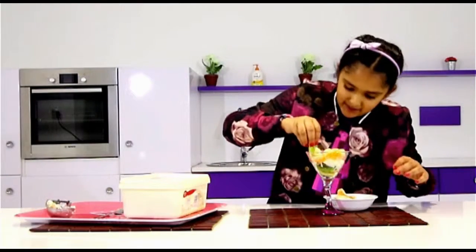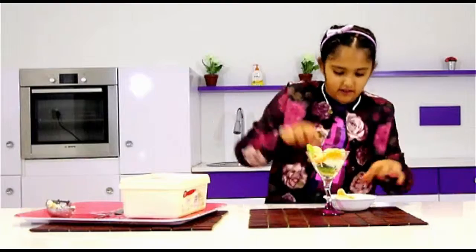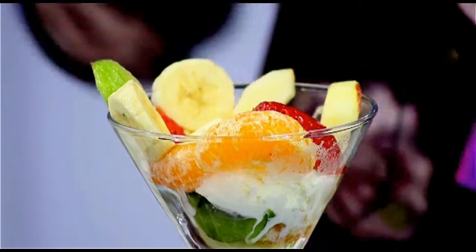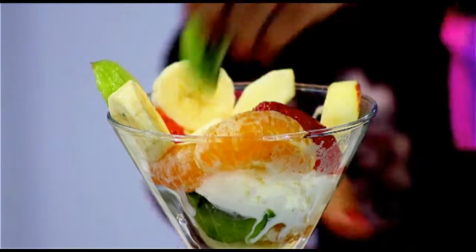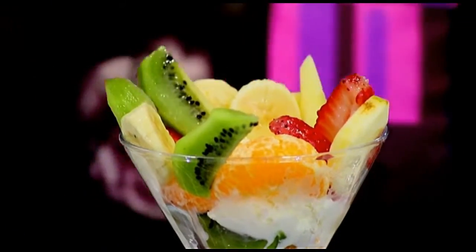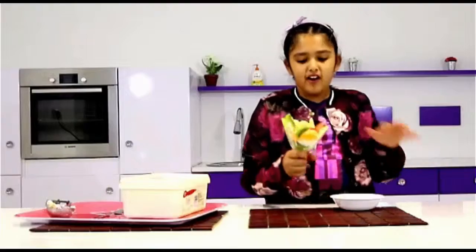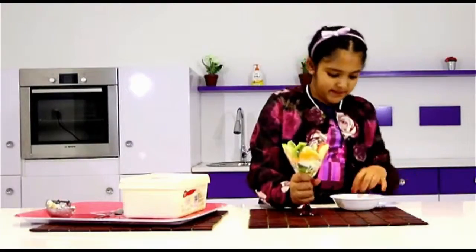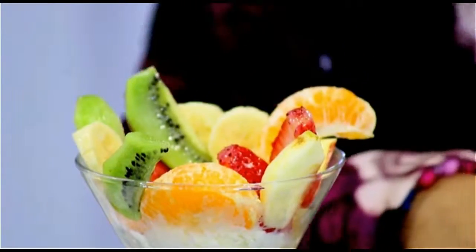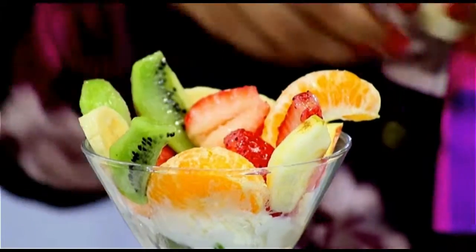Just put them on the side of your cup. I am using a cocktail glass. I was saying that you can put chocolate sauce or desiccated coconut on top of your ice cream — that's also a good idea. But I won't be doing that today. The last fruit.